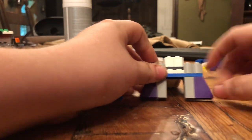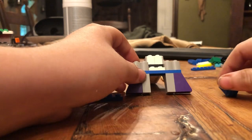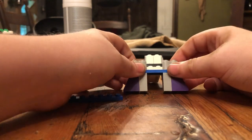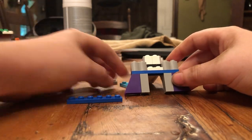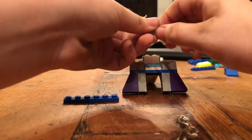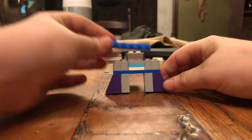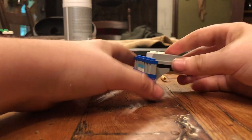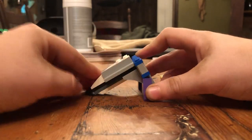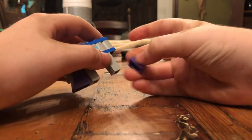It would look very, very good if you had like this piece — it's just a one — and you put them across there. That would look good, but I don't feel like getting any. And then you get your twos, put them like that, and then lay that last bar across. And then you have this very, very heavy-duty trailer gooseneck attacher.